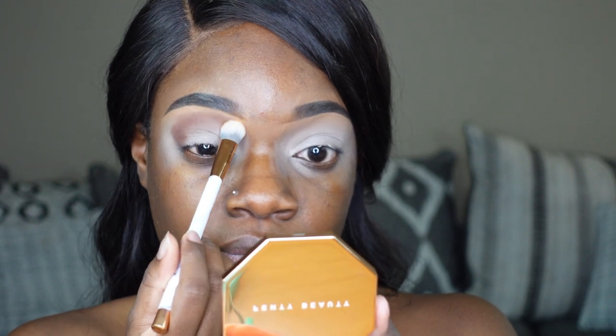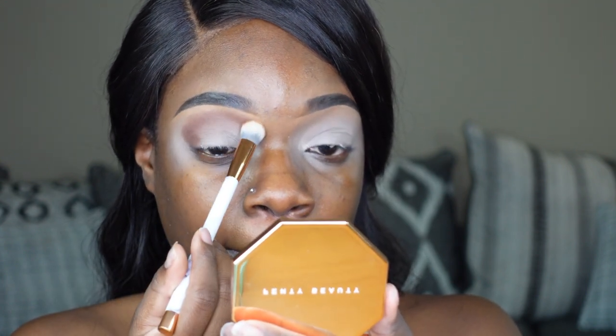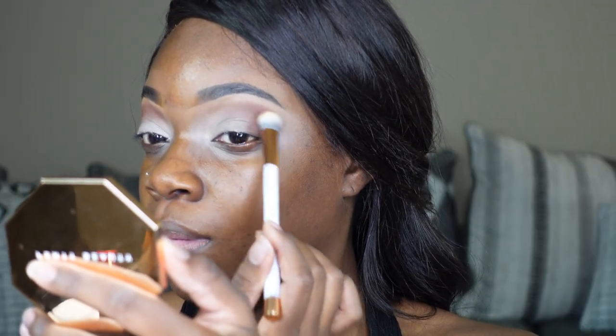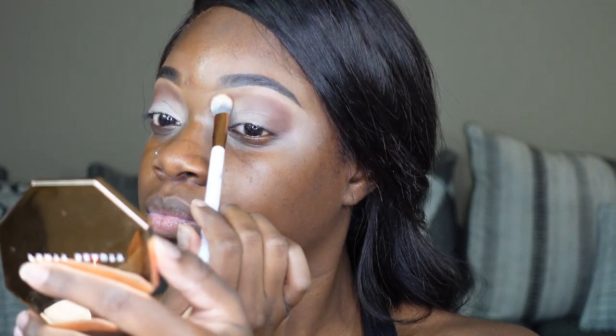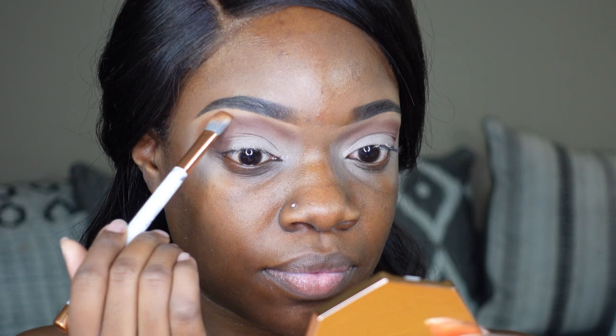Make sure you pack the shade on first while you're also simultaneously blending. Next I'm gonna go in with that light brown shade and I'm just gonna blend the edges out, blending this all the way across — being very loose with it, kind of buffing it out.